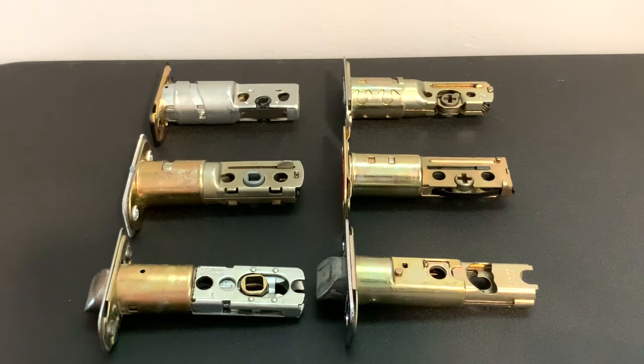This is Kilo, and today I'm going to show you guys how to adjust the most common styles and types of latches when you're installing your deadbolt or doorknob.